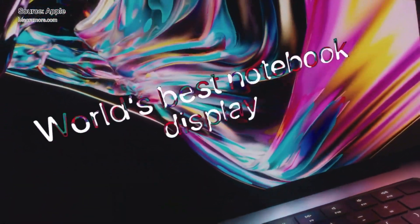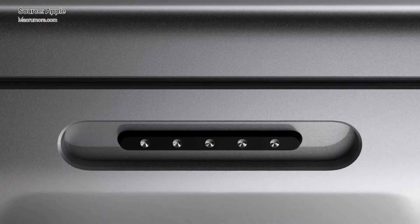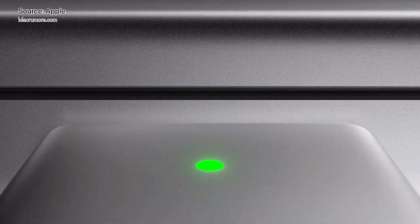The keyboard deck is part of the unibody, so it won't be any easier to replace than existing keyboards. The IO ports are modular and should be relatively easy to replace.